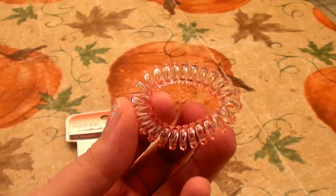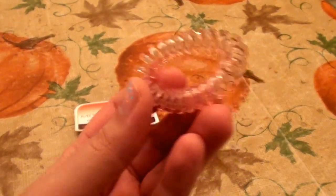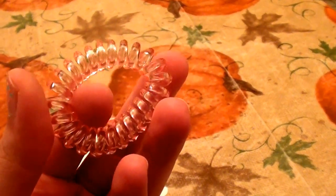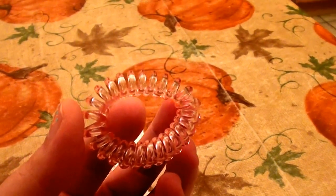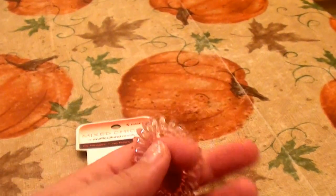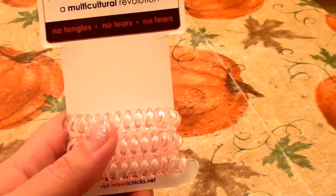It really didn't hold my hair very well in a tight bun. I feel like I either have too much hair, or I'd need two or three of these — but then they'd probably get tangled together in my hair. At night I attempted the loose messy bun and the low ponytail, and neither really worked well either.